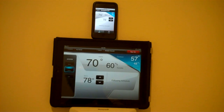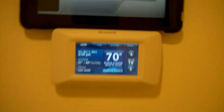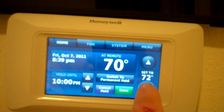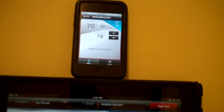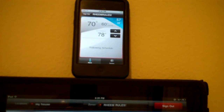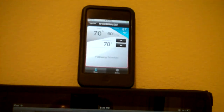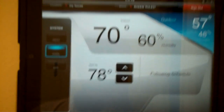I hope this doesn't fall off the wall as I'm filming this. So I have it set to 78 in cool right now. Put it down to 70 degrees. Let's see how fast these two change. The thermostat has just changed over — I just have it set to 70. And you can see there it goes there, and there it goes there.